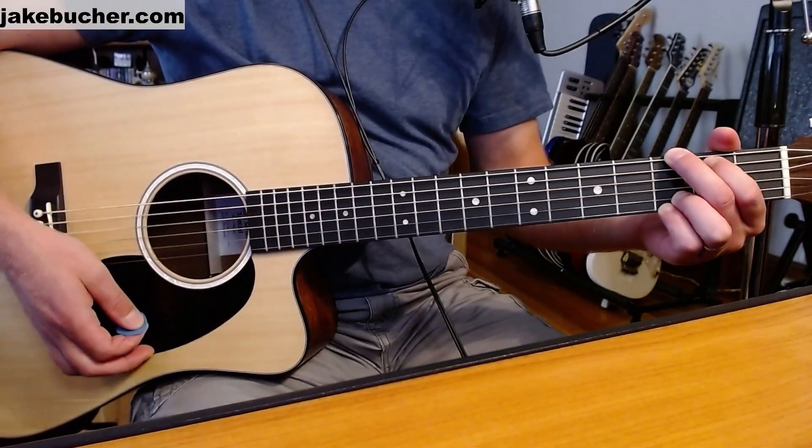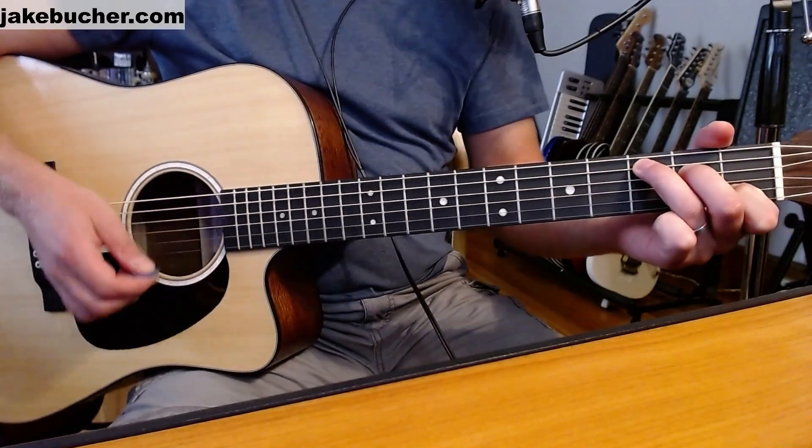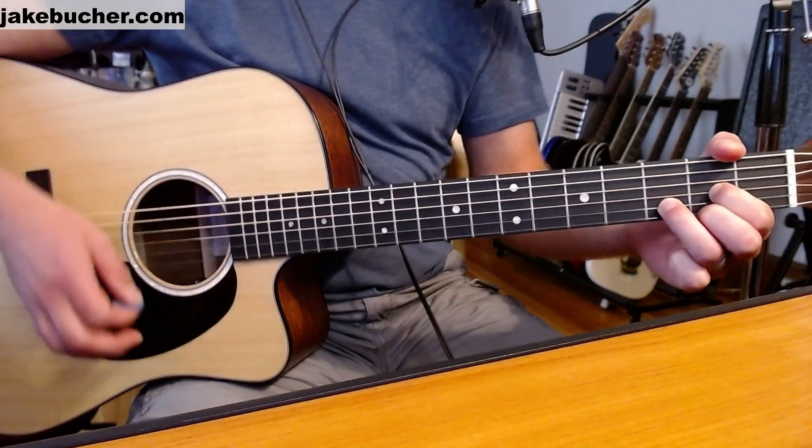We're gonna take a look at Love Me Do by The Beatles today. The chords that we're gonna need to know are G, C, and D. So we have our G, our C, and our D. But most of this song is G to C.